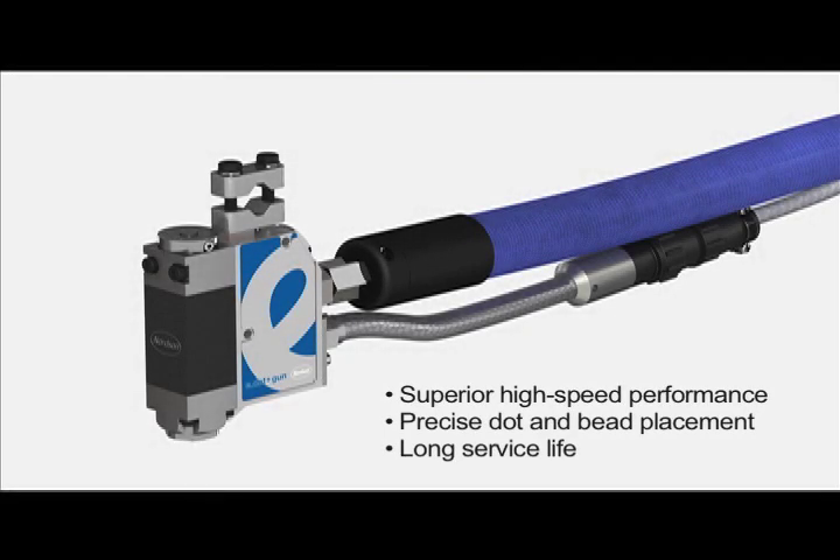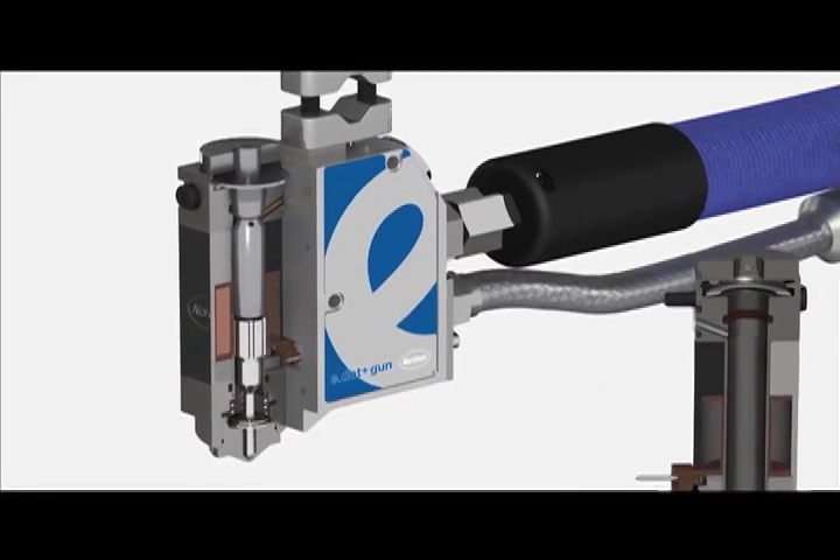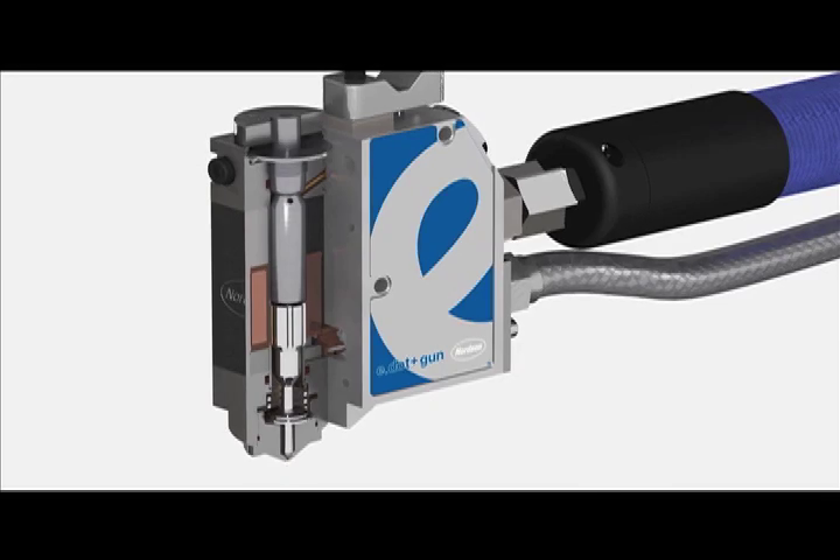The E-Dot Plus electric gun from Nordson provides superior high-speed performance and precise dot or bead placement. It is designed and engineered for quality and a long service life.